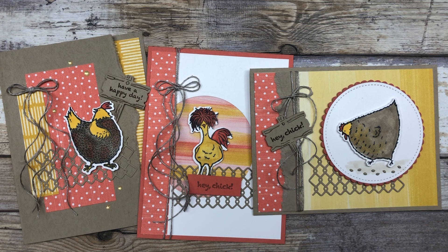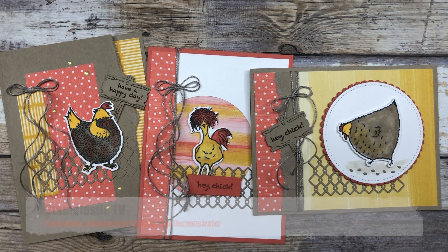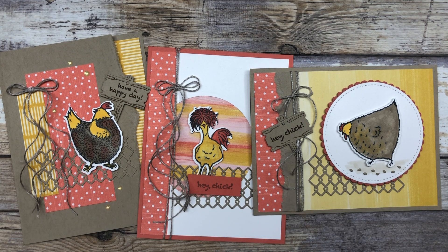Hello, my crafty friends. Today we are going to mix a little bit of old with a little bit of new, and I have three adorable card ideas to share with you. Hi, it's Lynn Dunn from Stamptastic Designs. Thanks so much for joining me today. In this episode of Stamptastic TV, I have three different card ideas to share with you that feature an oldie but a goodie.